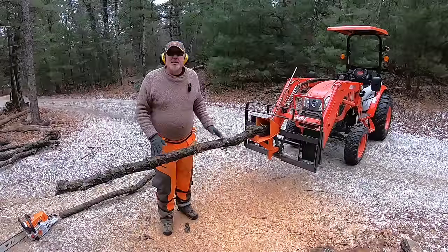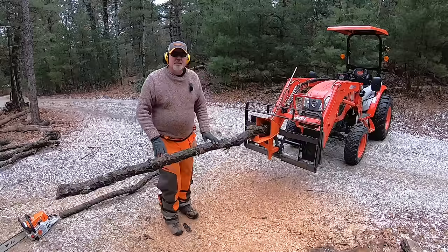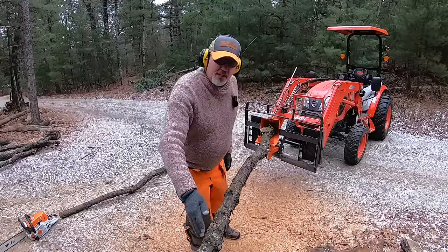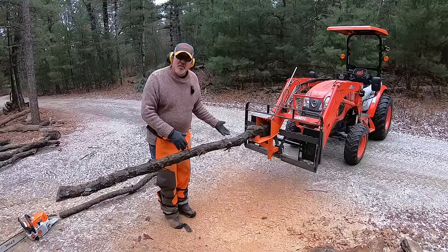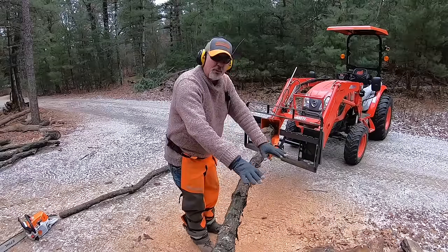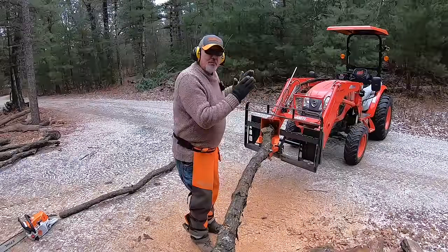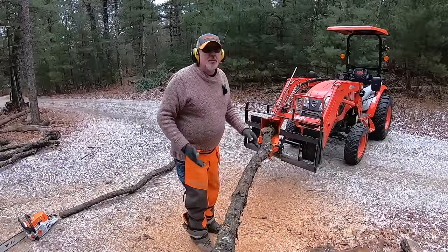Now let me show you how it works. Remember that it swivels from side to side? The benefit is I can load it here in the center, move it over to the side, start cutting, and all my wood falls down in one spot. Then I bring it back, load the second piece in, move it back over, and start cutting again — building up a pile without stopping to pick everything up. When I'm through, I can move the tractor back a little bit and start another pile right next to it.